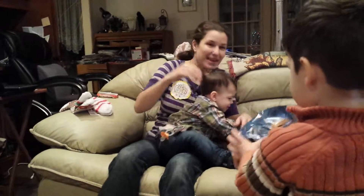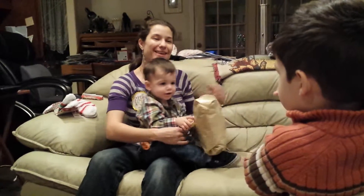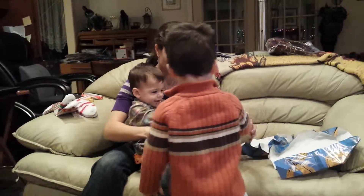That's from the boys. Thank you, Jack and Finn. Happy birthday. Happy birthday, mama. Thank you, Jack. Jack, can you sing? Happy birthday to you. Happy birthday to you.